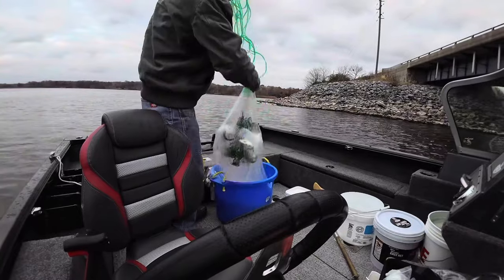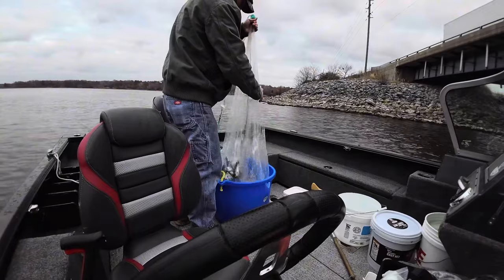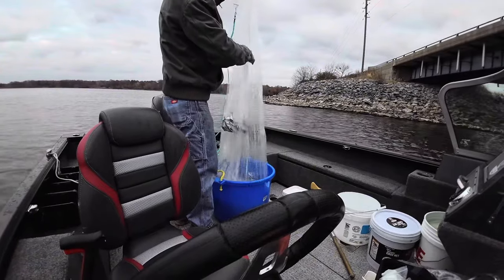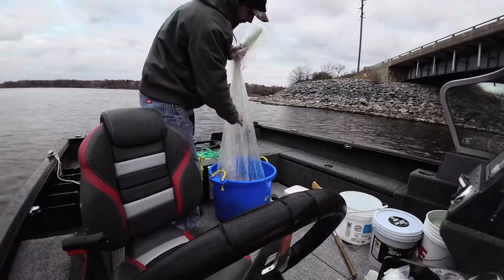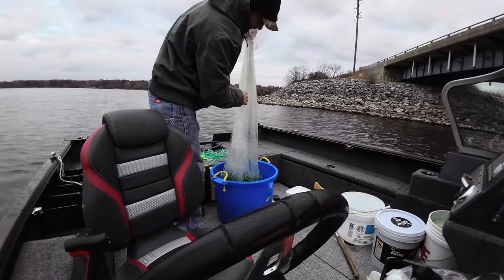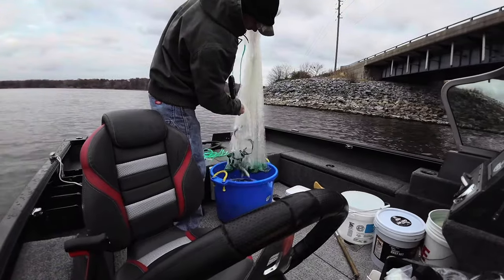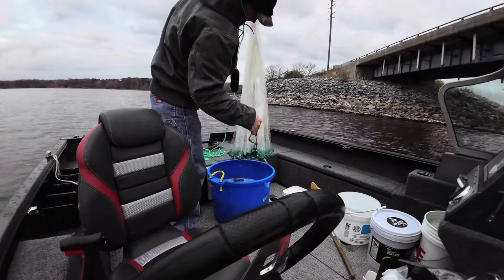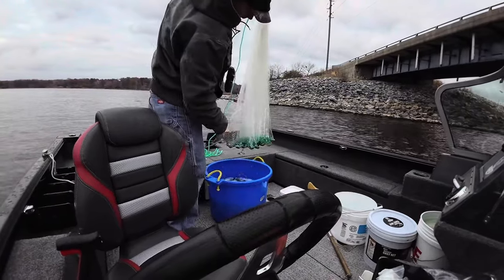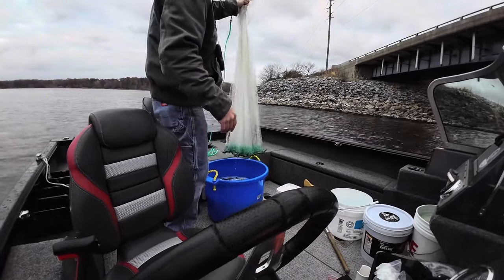I like to drop them in this tote here. Try not to handle them with your hands too much - that's why I've got this tote. If I can throw a smaller net when they're this thick, it's a little easier to get the shad out.